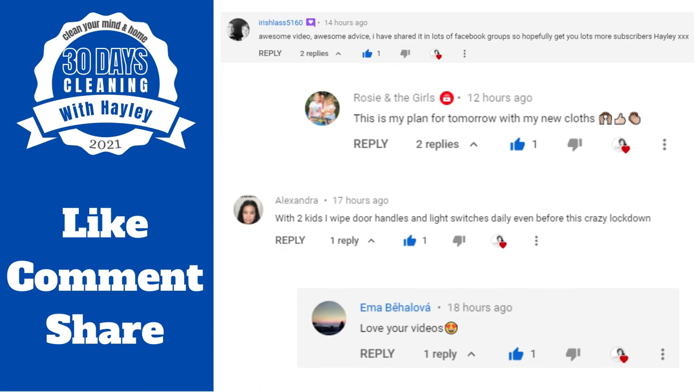Thanks for joining me again today for today's clean. I hope you come back again tomorrow for day nine. Don't forget that if you are enjoying 30 days of cleaning with Hayley, share it with the world — we want as many people joining as possible. Keep your comments coming in, don't forget to click the like button if you enjoyed this video, and I'll see you tomorrow!